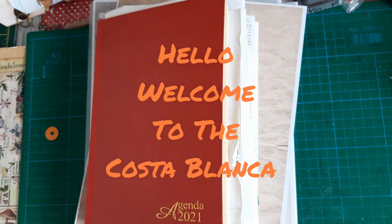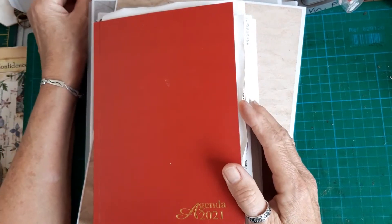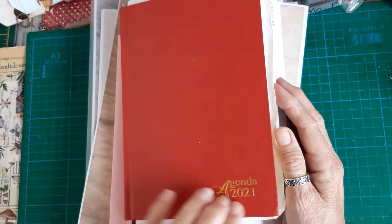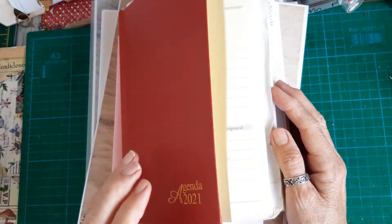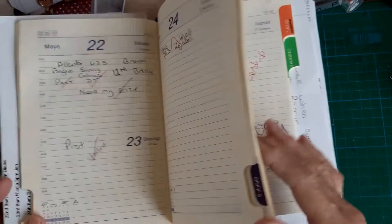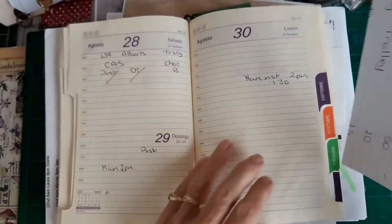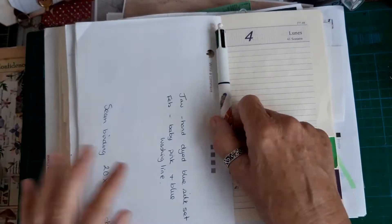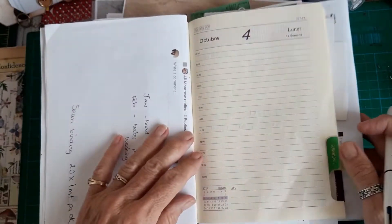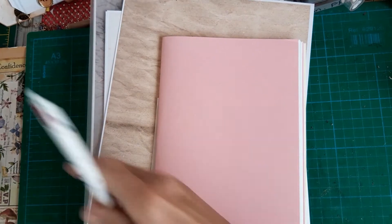Hi everyone, Wendy Spanish Crafter here. I'm starting a diary today. I use a diary every year - normally a cheapish page-a-day one from the shop. I put all my design team work in, write my appointments, keep bits of paper in it, and everything. But I thought I would have a go at making my own.